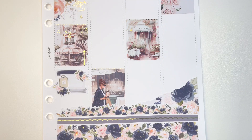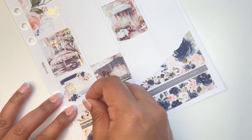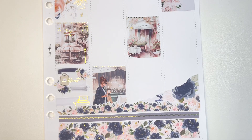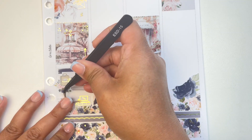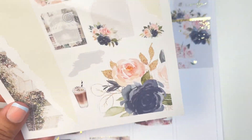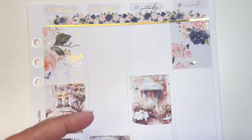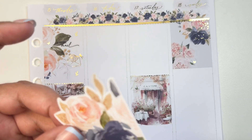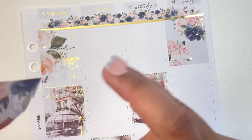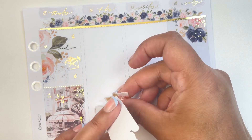I started binge-watching The Big Bang Theory on HBO Max — I had dropped off watching the last few seasons, so I wanted to catch up. It's just so funny; Sheldon just cracks me up. I did the same trimming with the floral again because it was too big, and I really like how it comes out — not too big, not too small, just perfect.